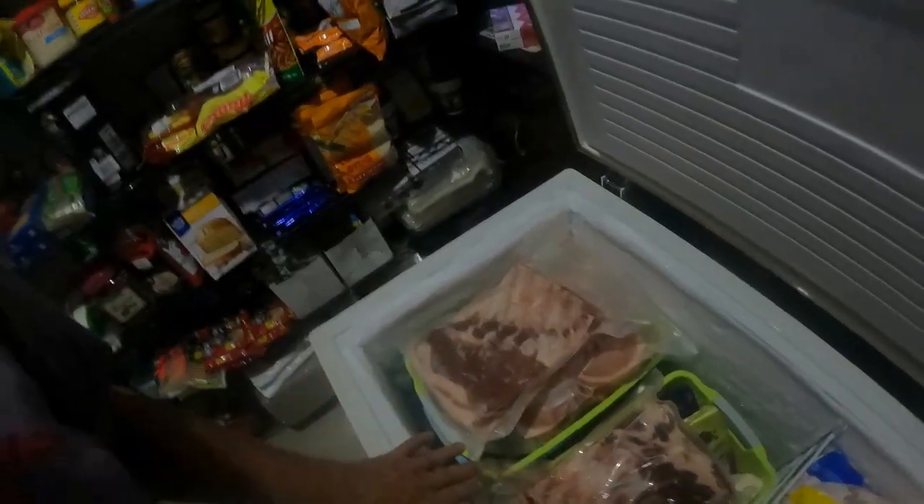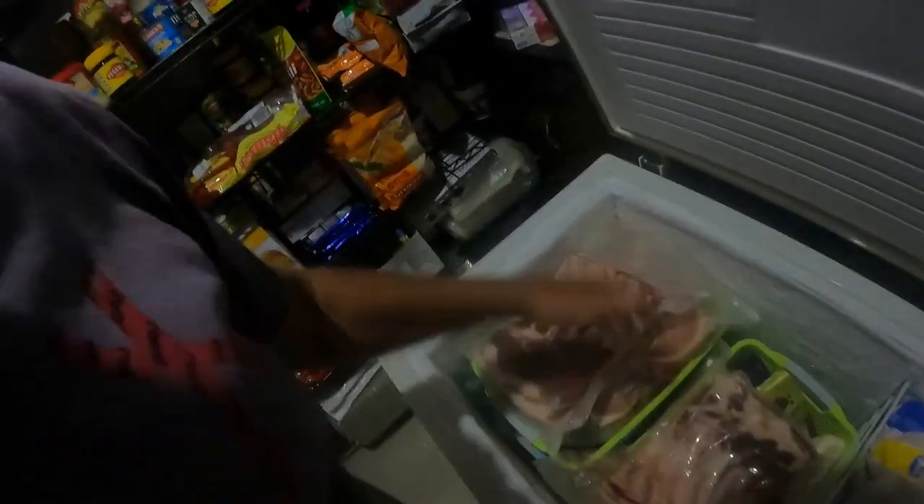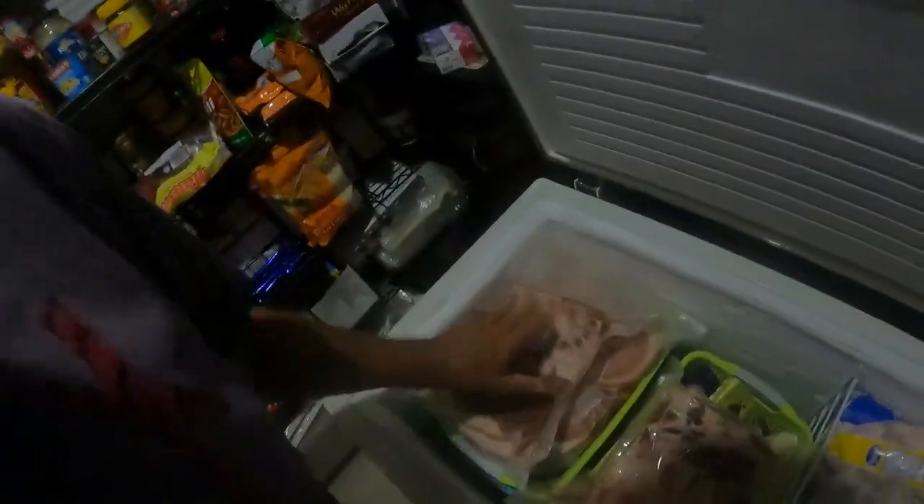They brought out the complete side and me being a butcher I said right, this is what I want — this cut here, this cut here, this cut here, and I want two slabs. So look at that guys. I came home and packed it all down and this is going to be a roast tomorrow.